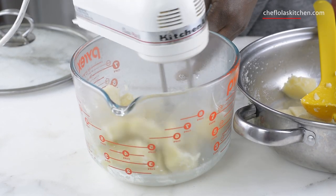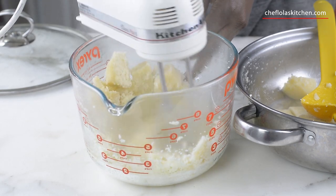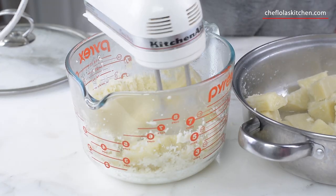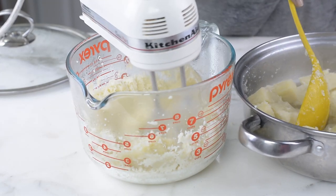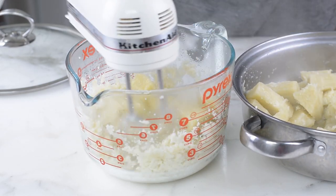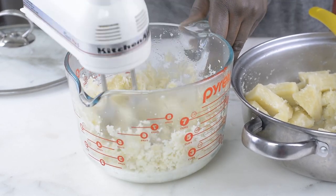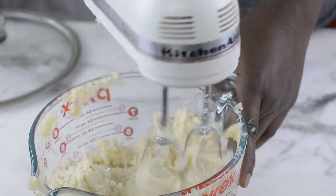If you remember growing up, what we used to use is the mortar and the pestle — this takes a lot of time, energy, and sweat. We used to add the yams a little bit at a time until everything is well pounded without any lumps inside. That is basically the same technique I'm using here: a little bit of yam at a time, whisking together until I'm done adding everything.